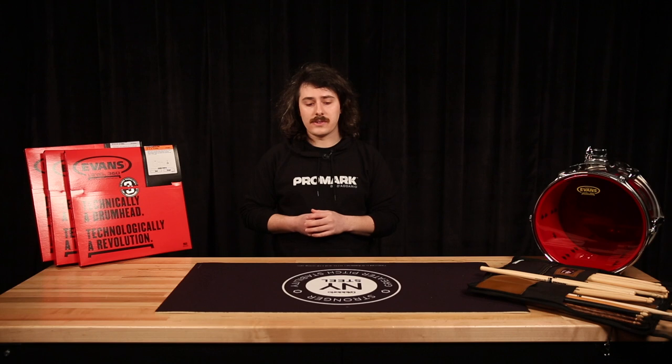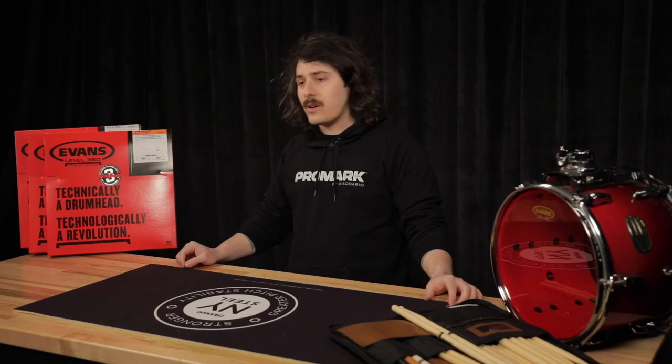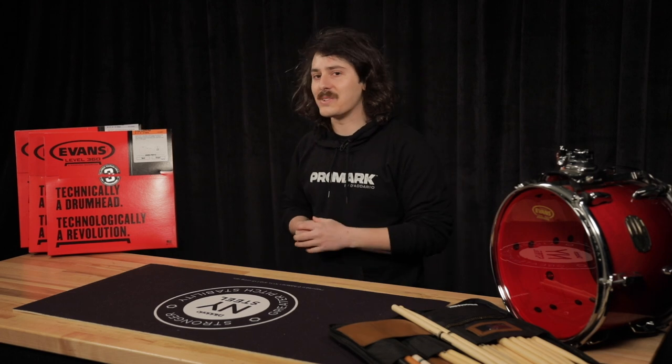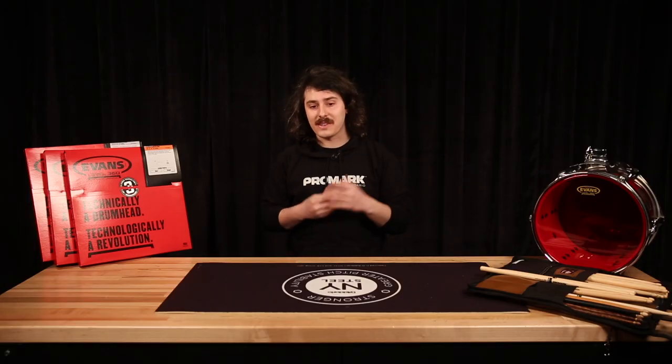I think buying a drum set is a very similar experience to buying a home theater system. I recently bought a new 4K HDTV — went to the store, saw the wall of all the TVs, picked the one that looked the best. Got home, set it up, put on an episode of Game of Thrones, and I realized that the sound was still coming out of the built-in speakers. It sounded really tinny, wasn't very full, wasn't very exciting, and it definitely wasn't the home theater experience I thought I was going to get.